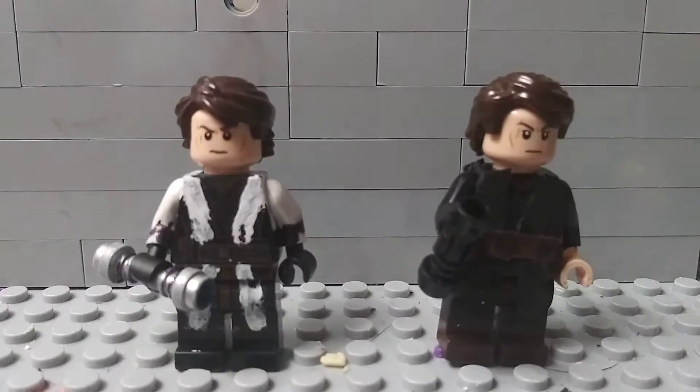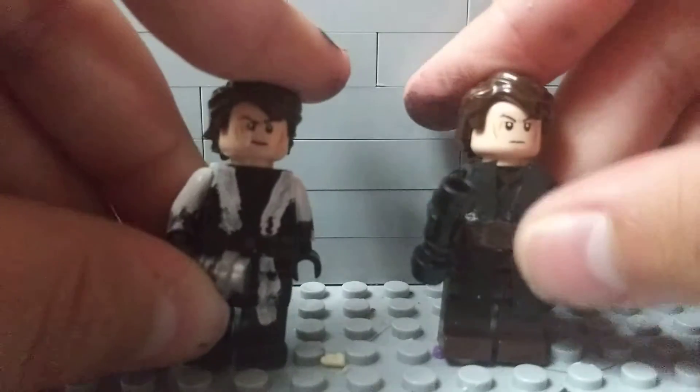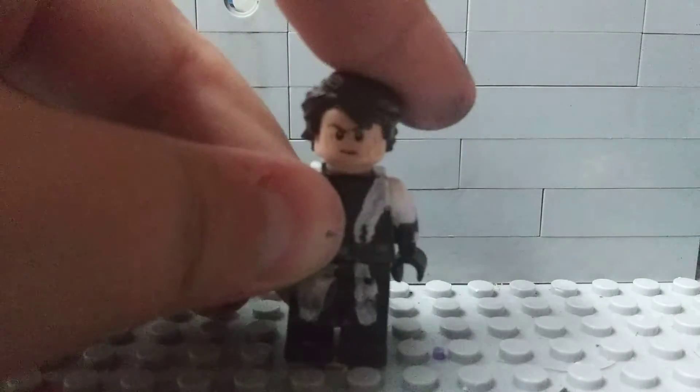Hey guys, NightCustoms08 here, back with another minifigure showcase. Today I have two custom minifigures: Anakin Skywalker and Azrael. I'm going to start off with my custom character, Azrael.